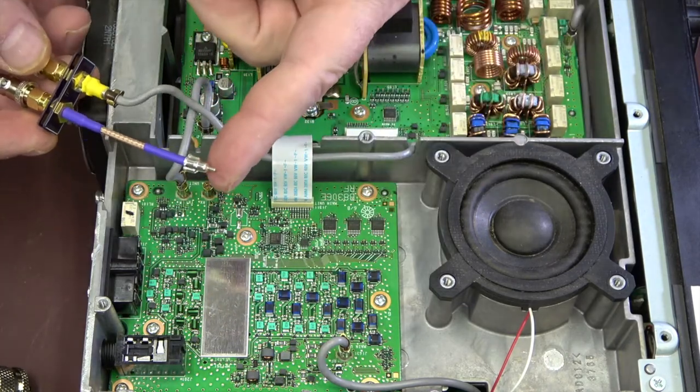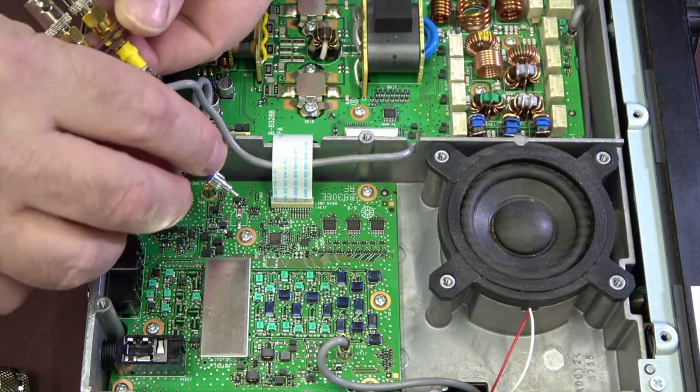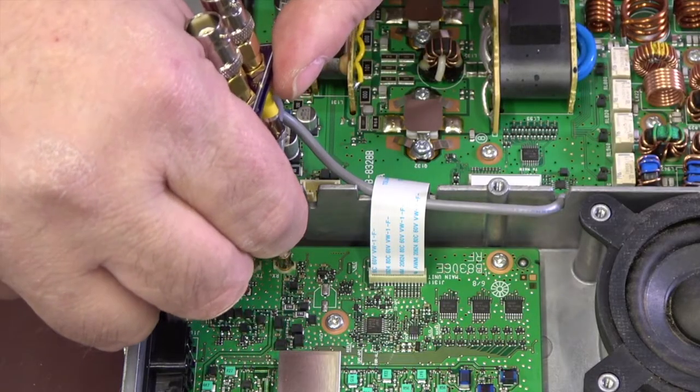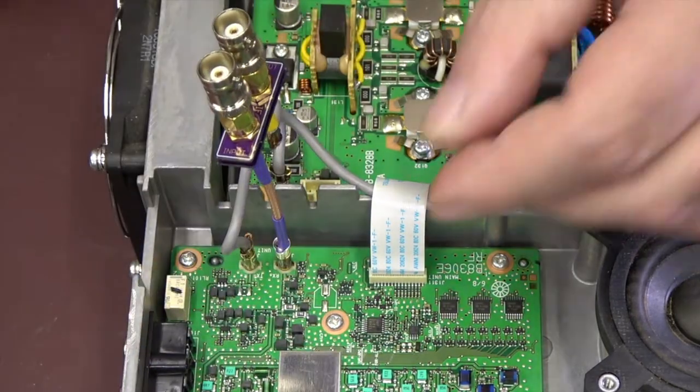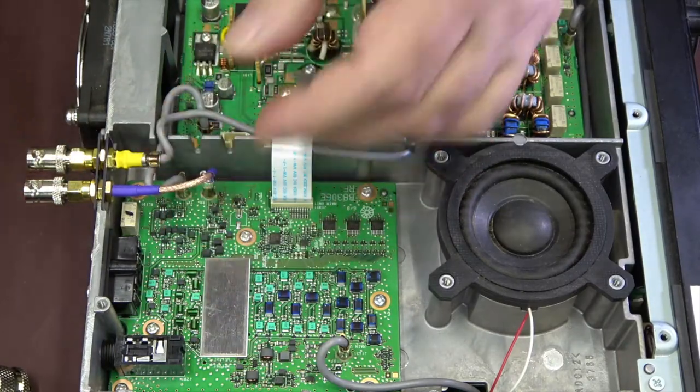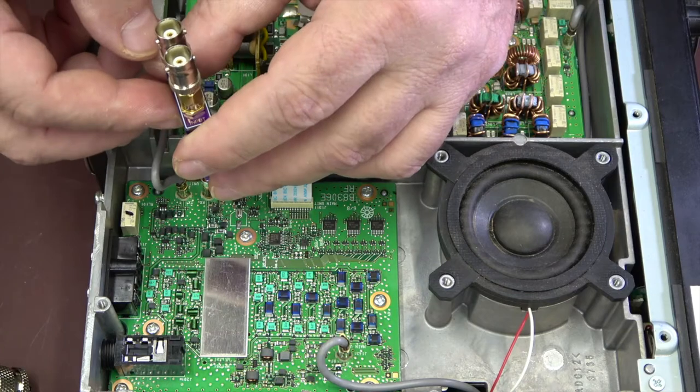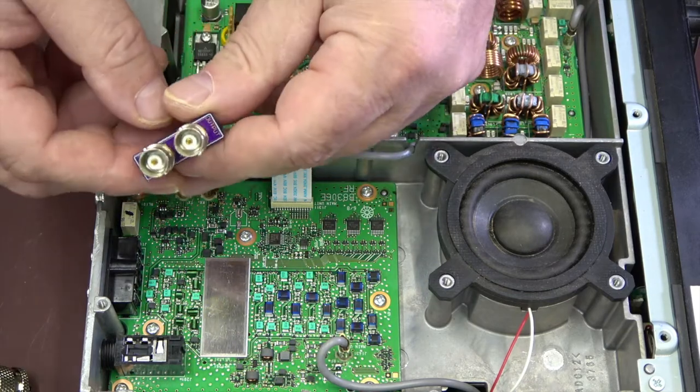Insert that into this adapter, and then insert this end where that wire just came out of. There we go. What's nice about this adapter is that they have indicators.